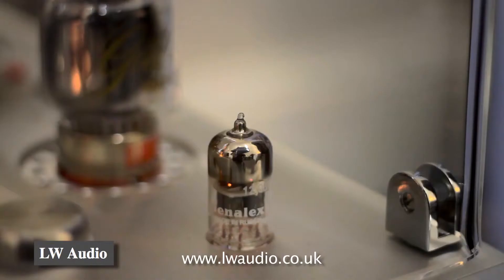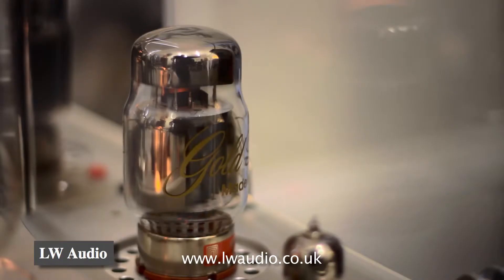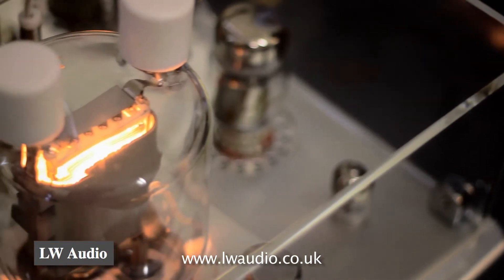We've got three valves in here. We've got the EC88 as the amplifier, the KT88 is used as the driver, and we've got the output tube which is the 833.